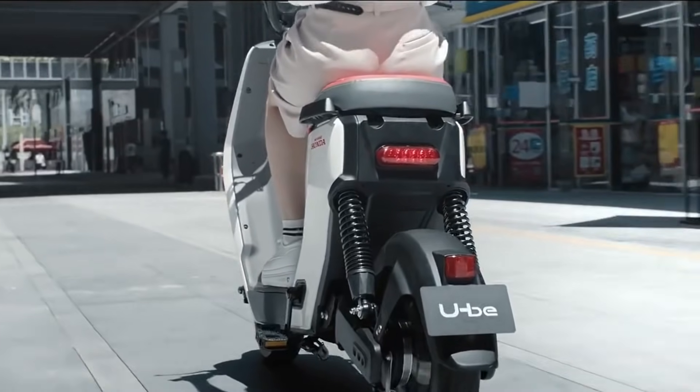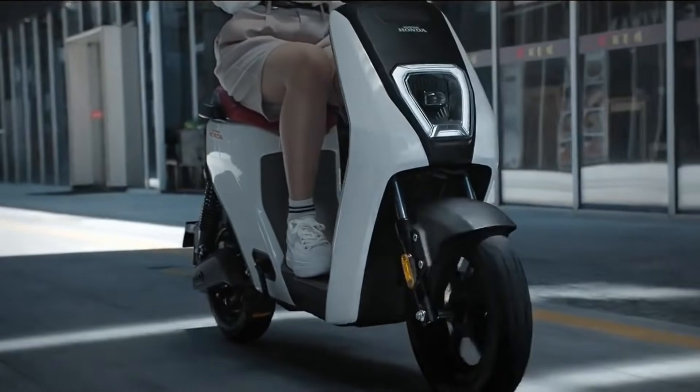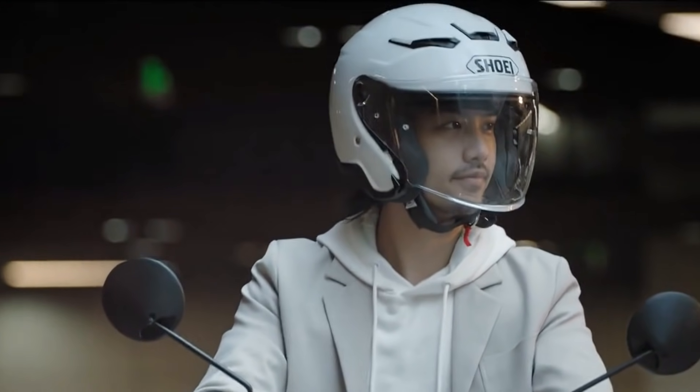The display is fully LED. The design has a nice look. The scooter has a speciality, and this is the launch of India.